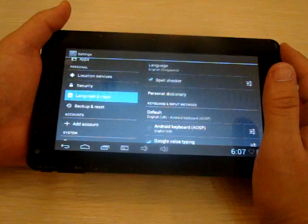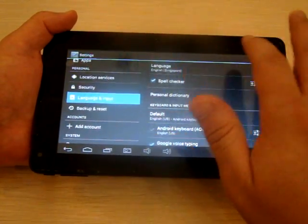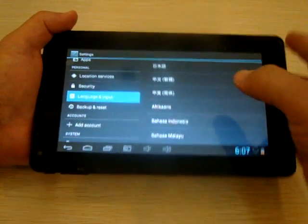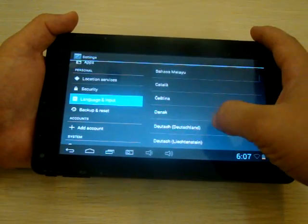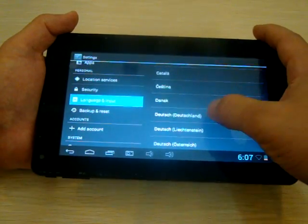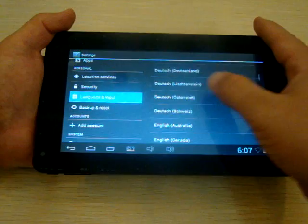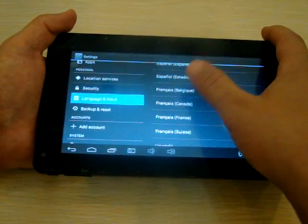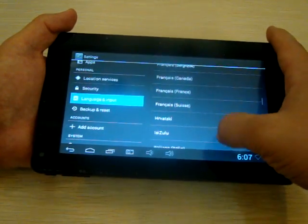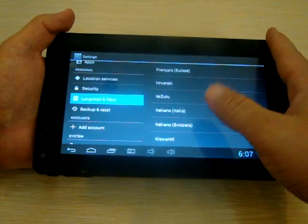This tablet will come pre-installed and pre-set to English, but it also has a whole bunch of other languages: Japanese, Bahasa, Czech, Danish, Deutsch, English, Espanol, French, Italian, Italiano.